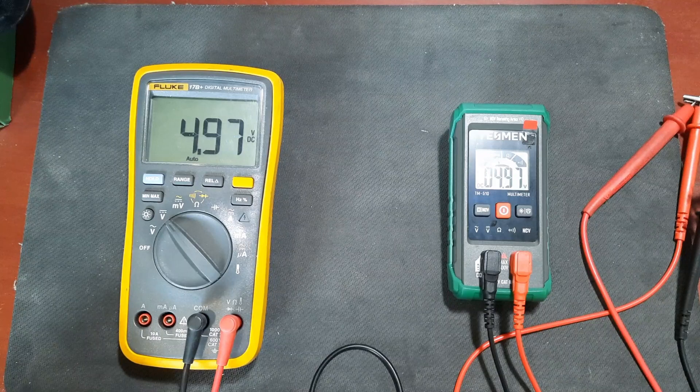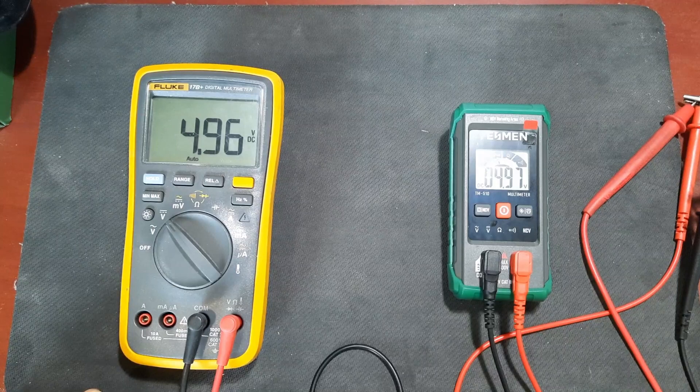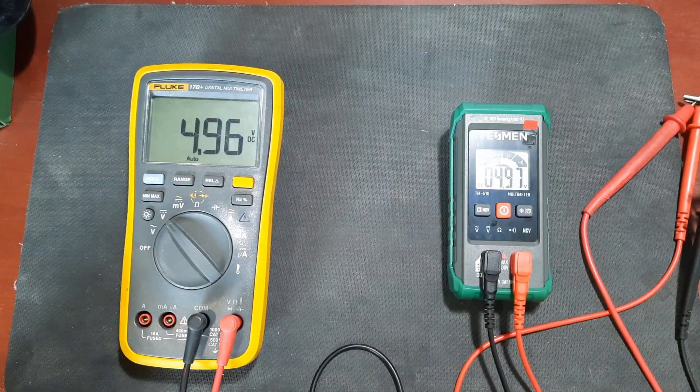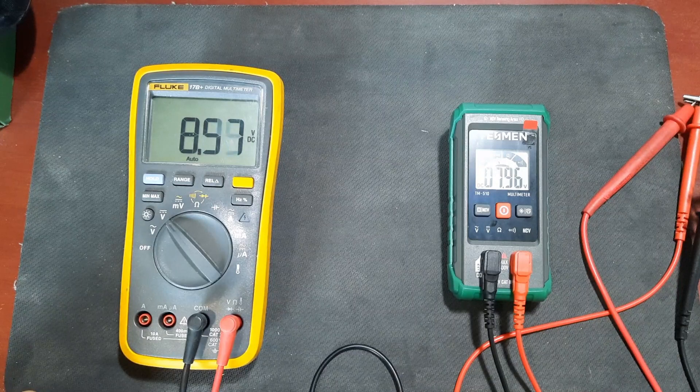That's very close to 5 volts - the Fluke and the Tessman are very close to each other: 4.97 versus 4.96. Now I'm going to raise the voltage to 12 volts to simulate a car battery.